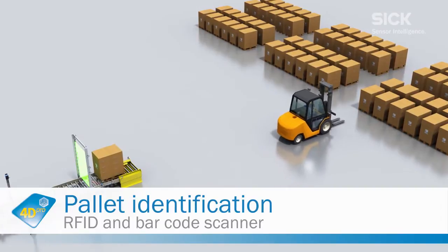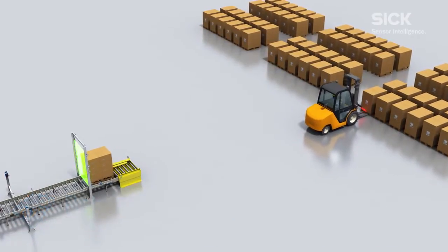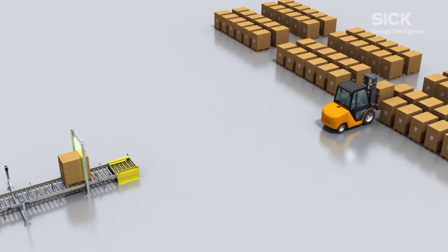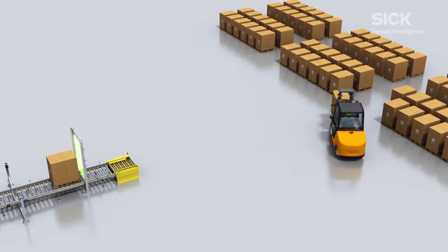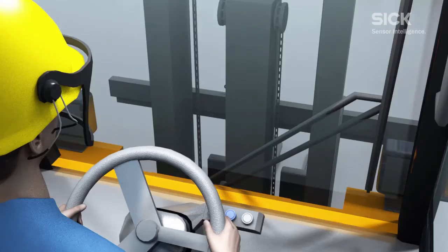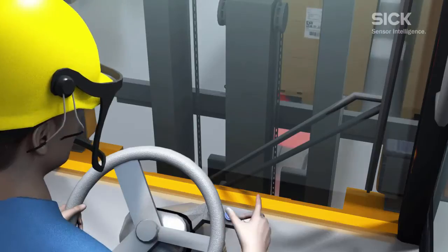RFID and barcode scanners are used to identify pallets. The operator starts the reading gate of the CLV690 barcode scanner by pressing a button. This scanner is mounted on the front of the forklift truck and detects the barcode which has been attached to the pallet.